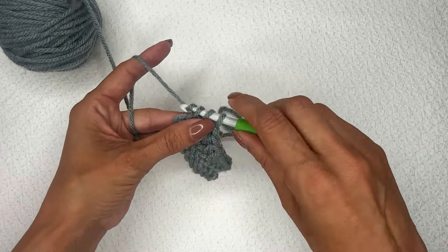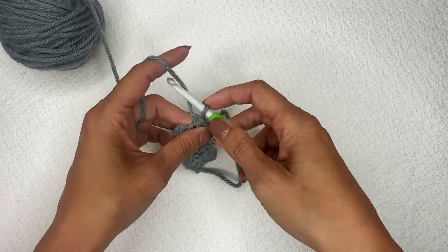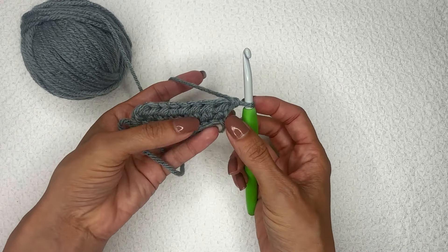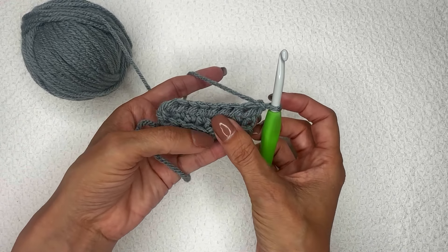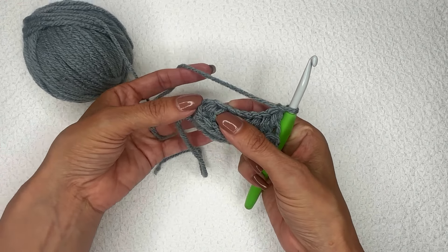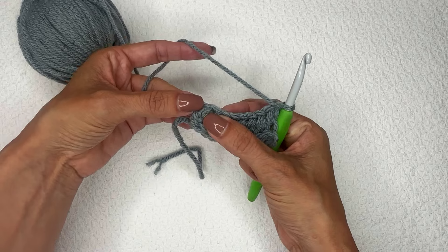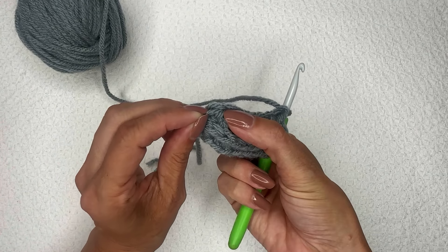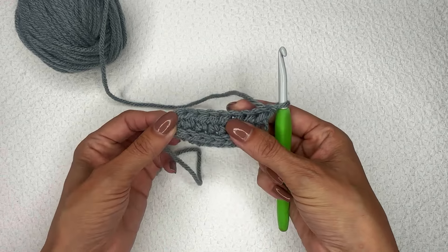Chain one and turn, and now all of your third loops are on the front of your work all the way across. When you get to the final stitch over here, it's nestled down right here — this is the third loop of that final stitch. That is how you work it flat, turned in rows.